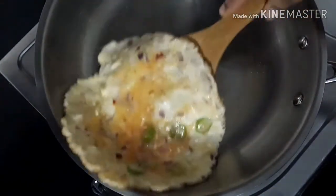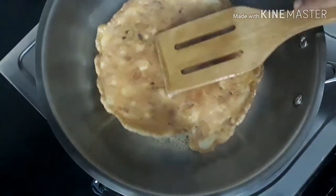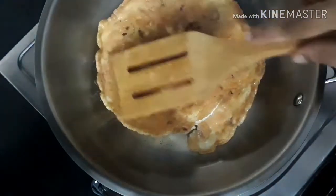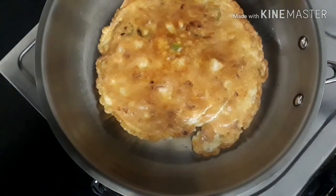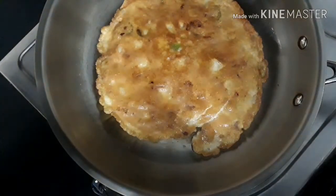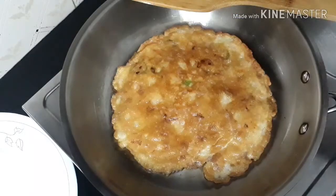One side of the omelet is almost cooked — we'll slightly flip it over. You can see that the omelet is not sticking to the bottom of the pan. It's because the pan is really well seasoned and it behaves like a nonstick pan. Now the omelet is fully cooked.